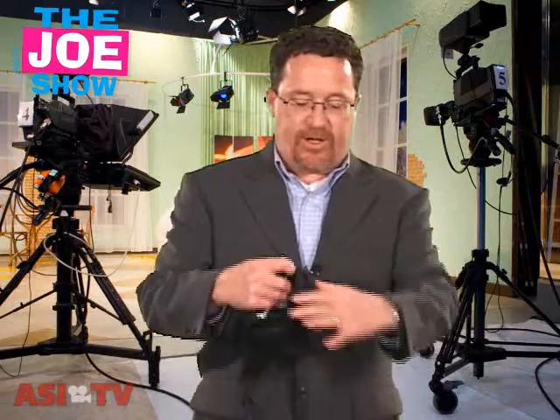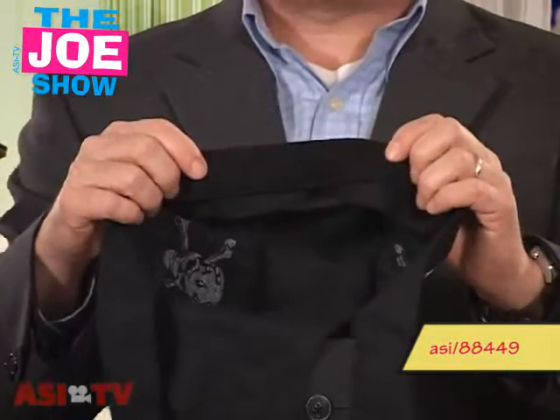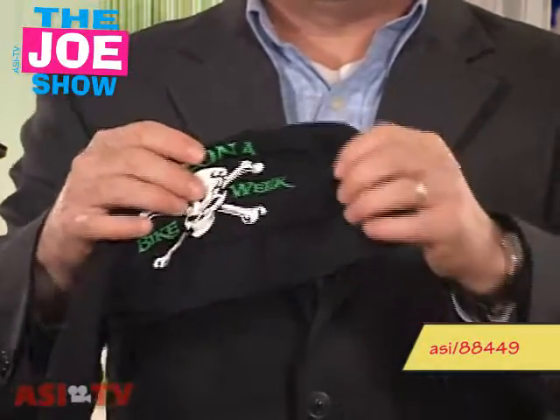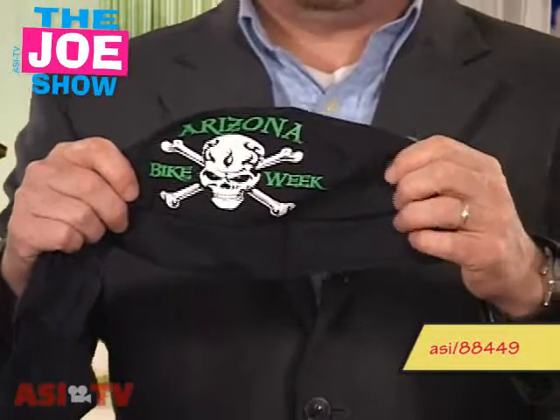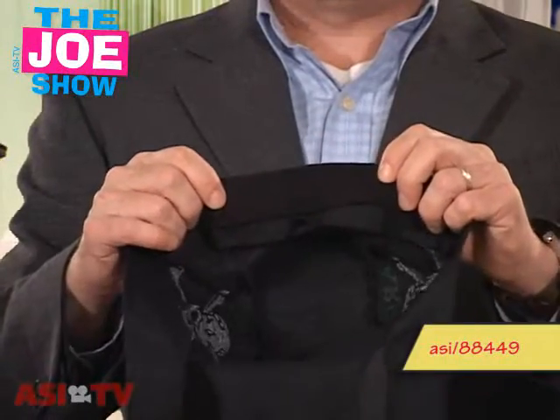I have a couple of the next product. This first one is a do-rag, and what I like about it is it has a built-in sweatband. This is good for people who sell motorcycles, also good for sports teams — specifically teams where players are wearing helmets, like football. You can put a school logo on there, and it's a way for you to target schools, universities, and bike shops.